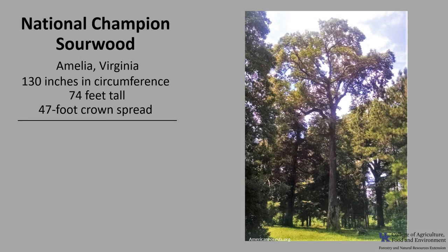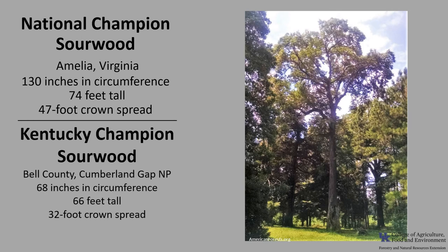The National Champion Sourwood is in Amelia, Virginia. It's 130 inches in circumference, 74 feet tall, with a 47-foot crown spread. The Kentucky Champion Sourwood is in Bell County at the Cumberland Gap National Park. It's 68 inches in circumference, 66 feet tall, with a 32-foot crown spread. If you'd like to know more about Champion Trees, check out American Forest Champion Trees or the Kentucky Division of Forestry Champion Trees.